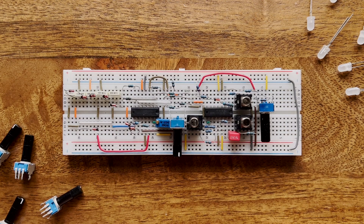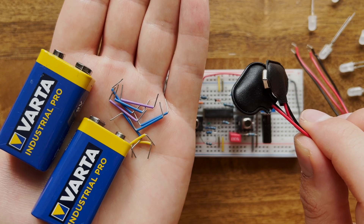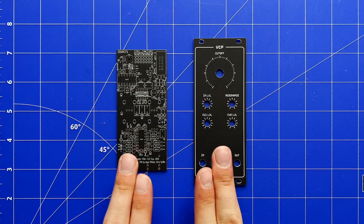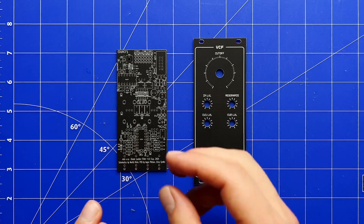All you need in addition to the kit is a breadboard, two 9-volt batteries, a bunch of jumpers, and 9-volt clip connectors. And after you've worked your way through all the manual's chapters, you'll probably be in the mood for something more permanent and usable than a bunch of loose components on a breadboard. That's what the PCB and panel are for, which you can assemble into a full-blown Eurorack module.